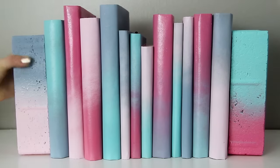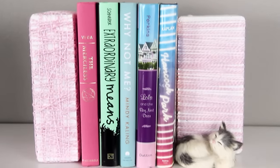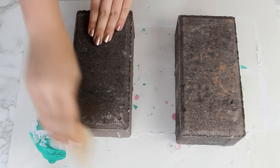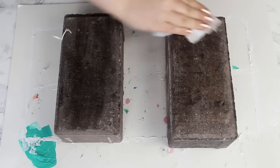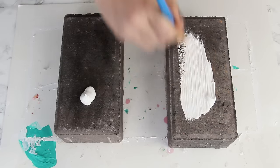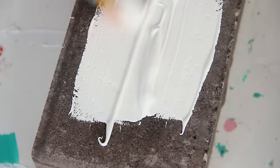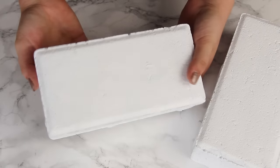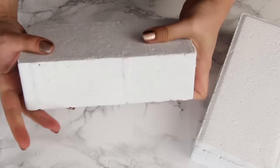Today I have three ways for you to decorate a pair of bricks to make some fabulous bookends. For all three DIYs, we're going to start by sanding down the rough edges off of the bricks, and then just give them a quick wipe down with a damp paper towel to get rid of any dirt. Now we're going to give them a white base coat. I gave each brick two coats of paint, and now it is time to move on to our first DIY.